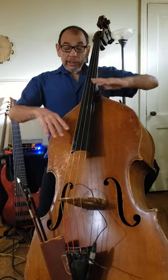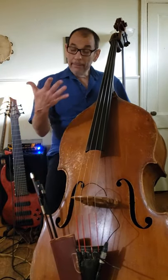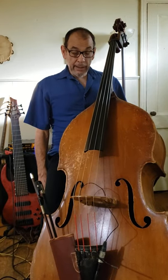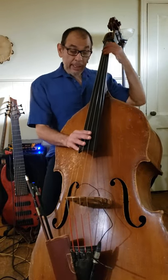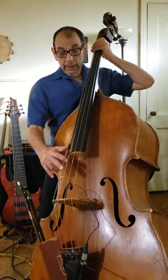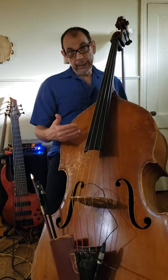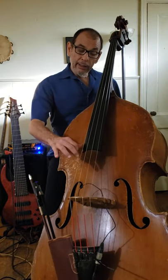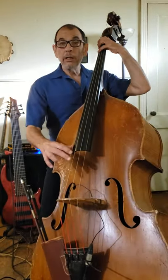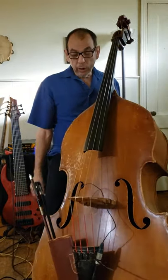So that's what an orchestral player would call pizzicato, and that means plucking. Bass playing can be — as far as that goes — most jazz, rockabilly, country, and pop bass playing is just a matter of what I just did: you pluck with your right hand and you press with your left hand. As simple as that, that's all there is to it.